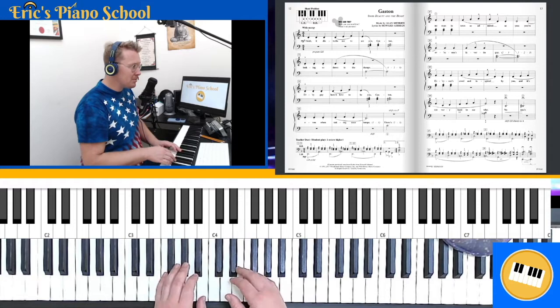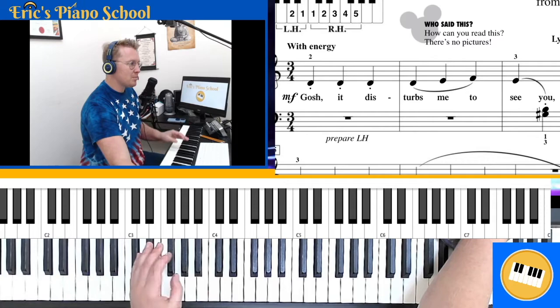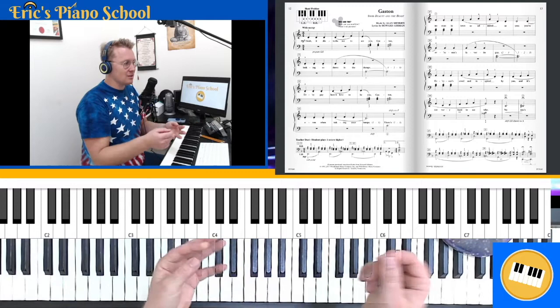You'll notice that the articulation in measure one of those notes — we have the dot underneath them, which means we're going to play it with a detached sound. 'Gosh, it disturbs me too.' And in measure two, we have that slur marking, which tells us we're going to have a long connected sound. What makes this so effective is that we have these very short sounds and these long sounds, which creates this nice contrast.